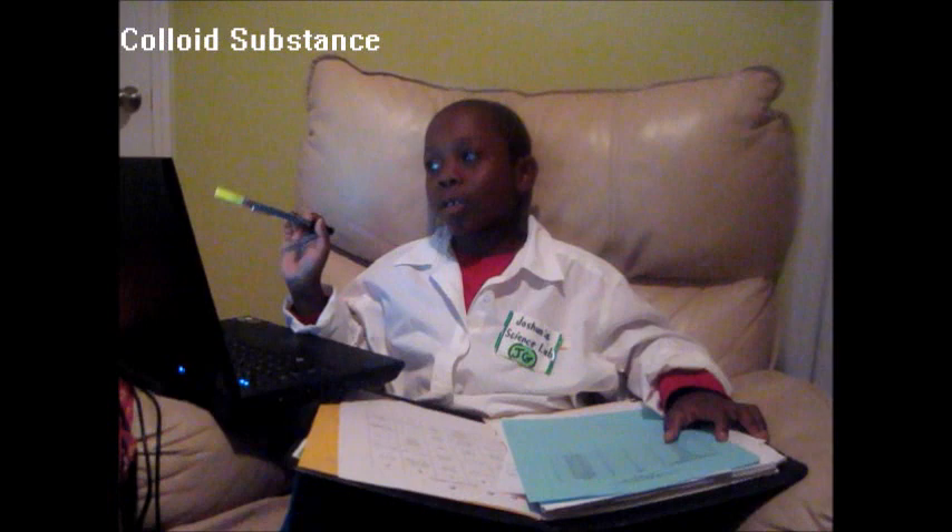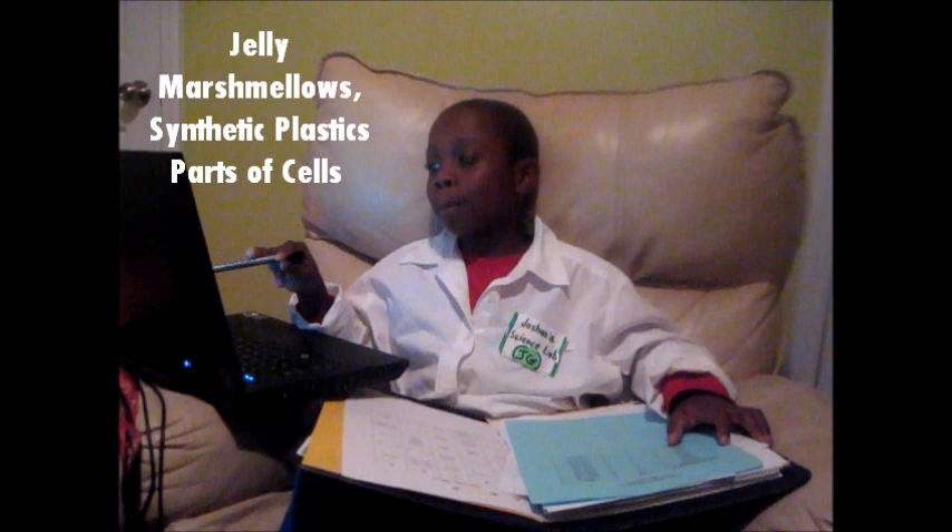Why? It is called a colloid substance because the cornstarch particles do not actually dissolve in the water — they spread evenly through the mixture. Some common colloids are jelly, marshmallows, psychotic plastic, and even the parts of the cells in your body.